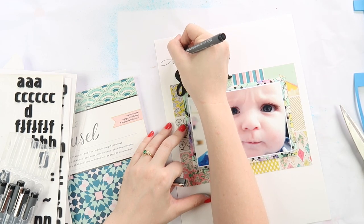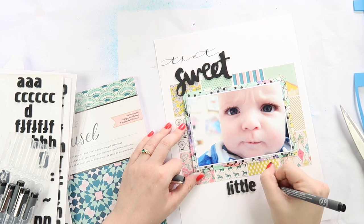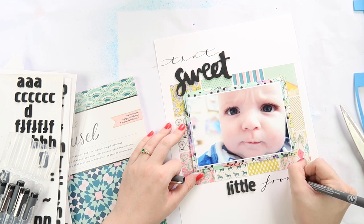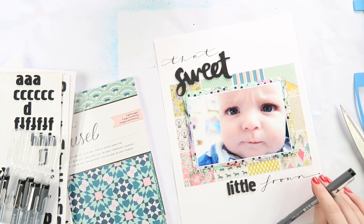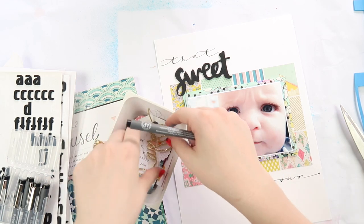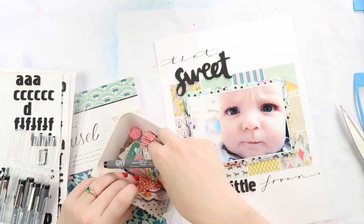I do a bit of scripty font at the top using my Staedtler Pigment Liner and then a little bit of journaling down the bottom. I really like the title — I think it matches the darkness of his eyes. If I'd done a white title it would have been lost, and a gold title would have been too much.